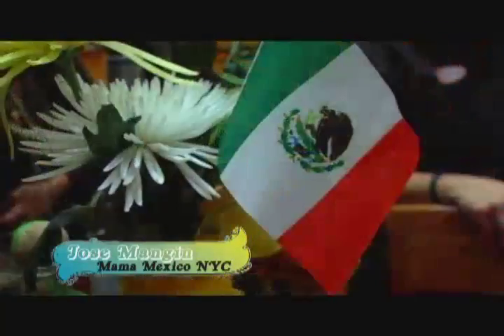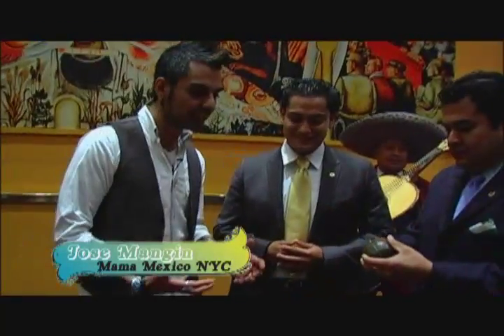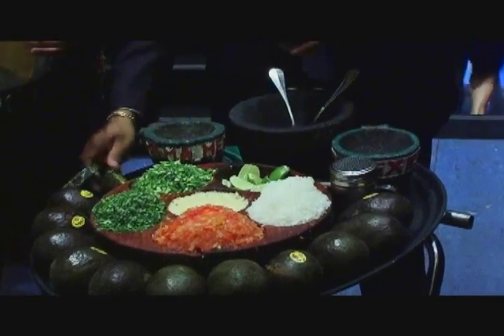Jose Mangan here, New York City, Mama Mexico. What's like the key ingredients to making the best guacamole?